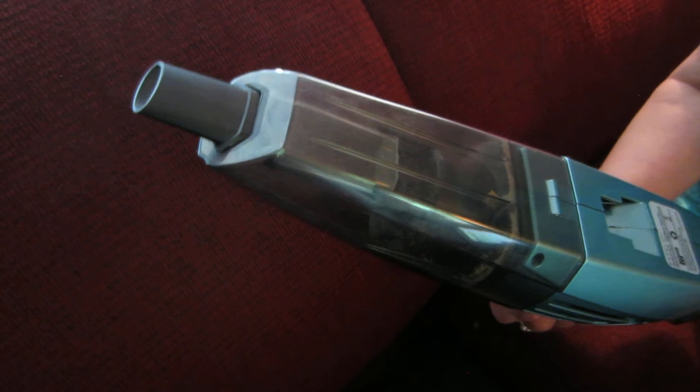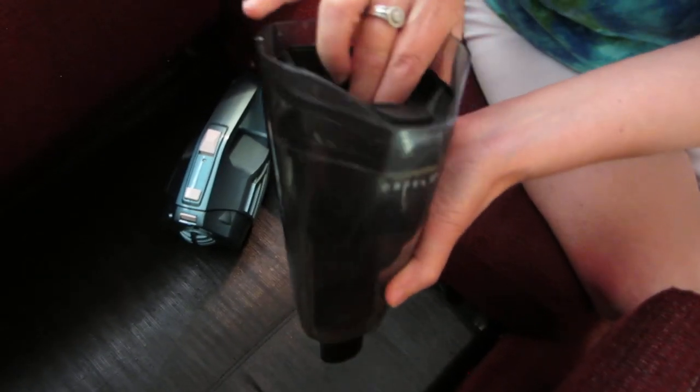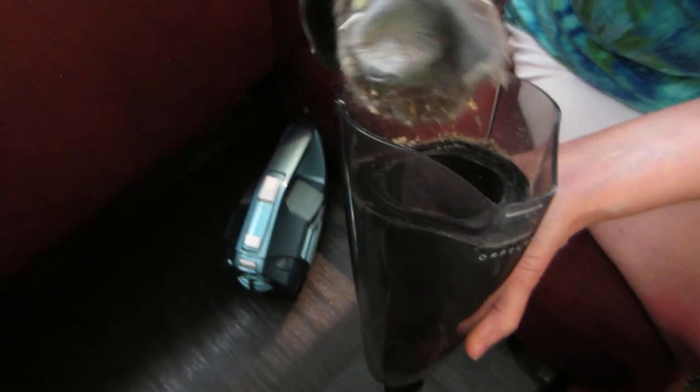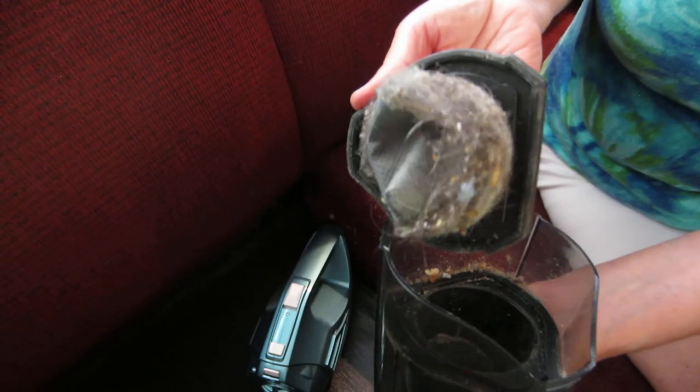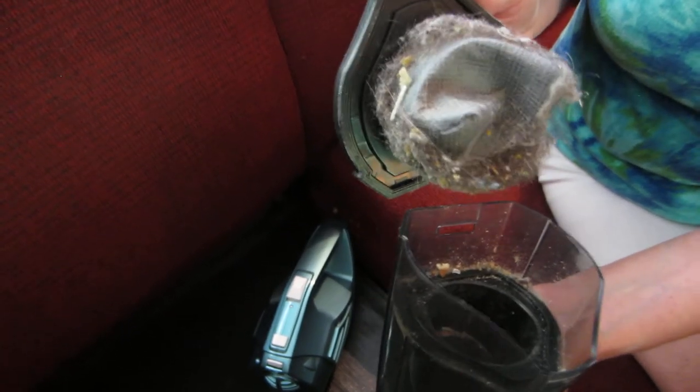I think this is a really neat product. And to release it you press this and then it will unattach. And there you go — and then you can take the filter out. Look at all the dirt and dust I got. Amazing — that is amazing. I can't believe all the dirt and the crumbs.